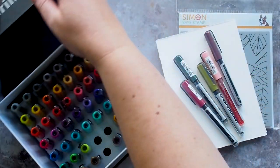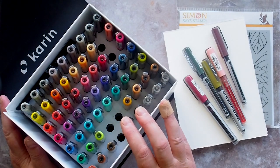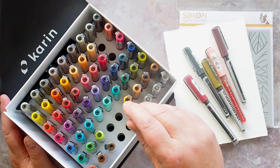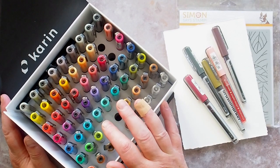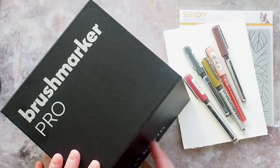I used only six colours on this card and thoroughly enjoyed experimenting more with the markers. I have a previous video of these markers which I will link in the description below, which details more about the storage, nib, labelling and first impressions of these watercolour pens.